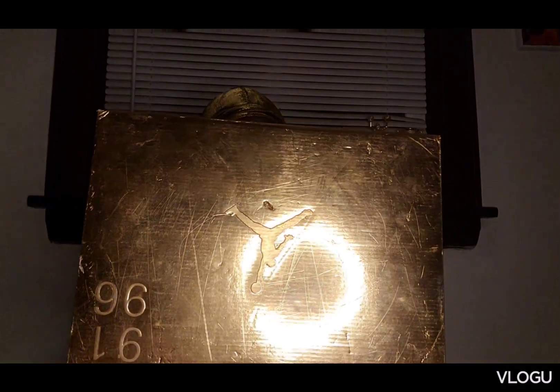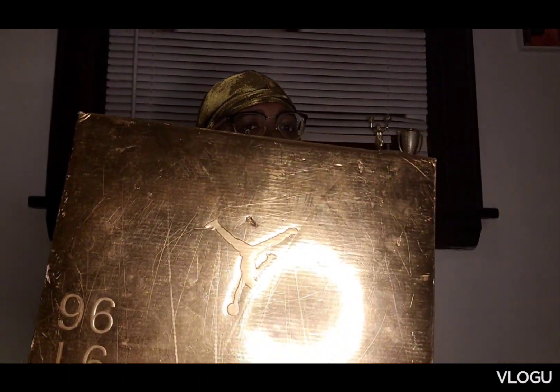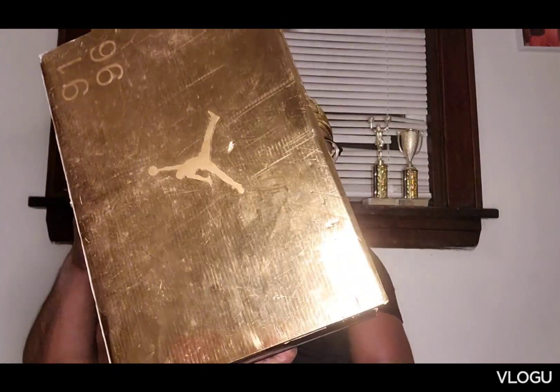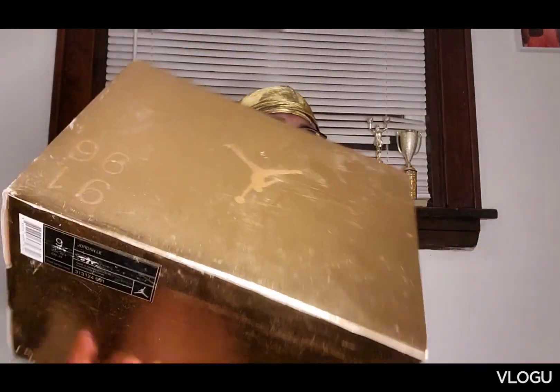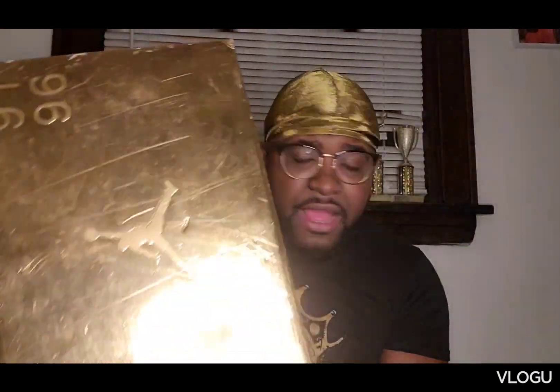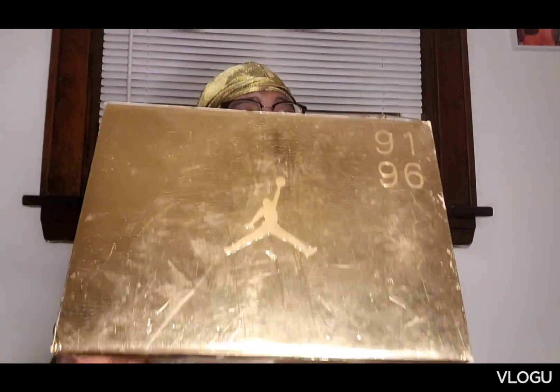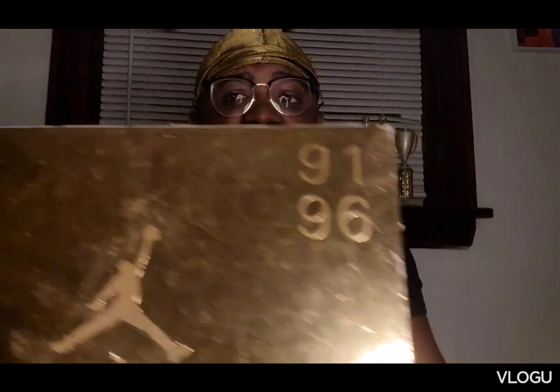For all the sneakerheads out there, y'all pretty much know what these shoes are because this is a pack. And Jordan Brand, if you are listening, we want more of these — countdown packs, all that. This is one of my favorites, obviously one of the best ones. This might be a little long video, just bear with me.